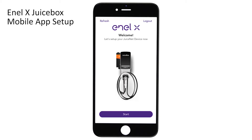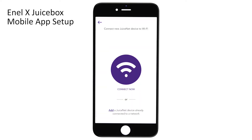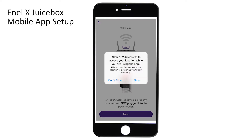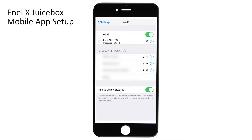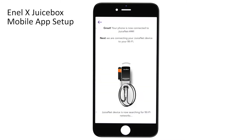Now let's take a look at the mobile app so we can finish the setup and get the charger connected to Wi-Fi. After downloading the app, you'll be greeted with a welcome screen and can click Start to begin the setup. Next, click Connect Now, and then you'll have the option to either allow or not allow the app to access your location. Click Next and navigate to your phone's Wi-Fi and connect to JuiceNet, then go back to the NLX app.